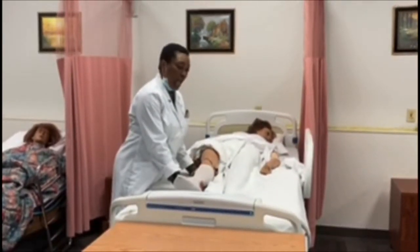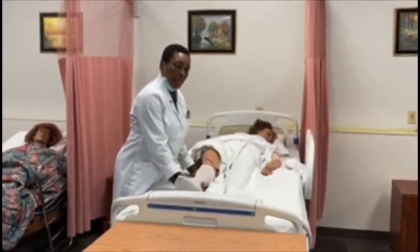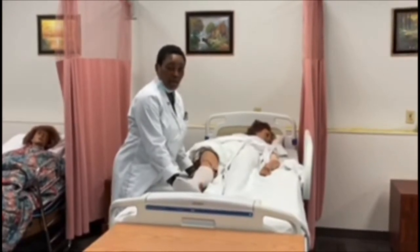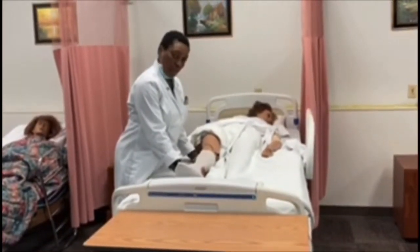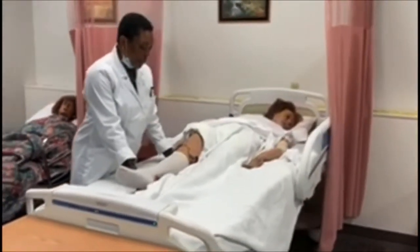The terms are abduction and adduction. Abduction means to take away from the body; adduction means to bring close to the body. Every time I'm doing this skill, I'm going to be asking her if she's in pain. All right, here we go — abduction.